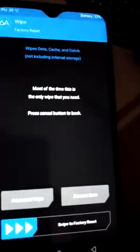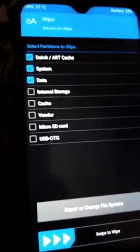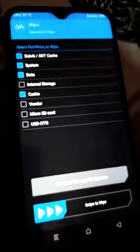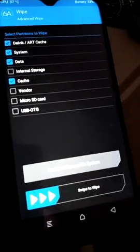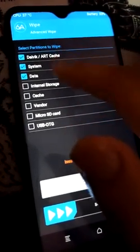Now click on Wipe again and swipe to factory reset — this is your choice. Then click on Advanced Wipe and select Dalvik, System, Data, and Cache — you have to select these four options. Select all of them and proceed.